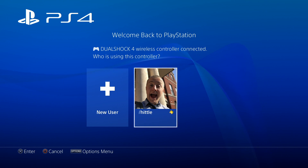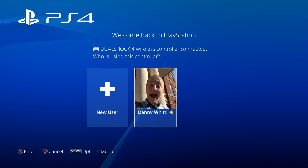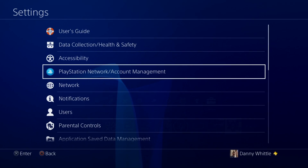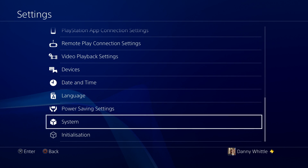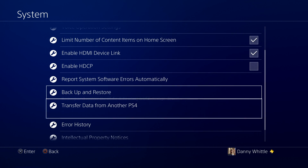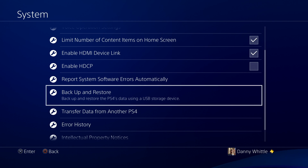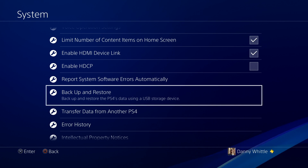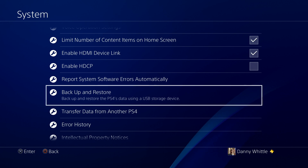The solid state drive is currently on its way through the post, so this is the housekeeping part — what you need to do before the upgrade. Fire your PlayStation up as normal, go into the PS4 interface, and navigate to the Settings portal. It is the last but one option on the PlayStation 4. Under System — your higher-end settings — the last but one option is Backup and Restore.